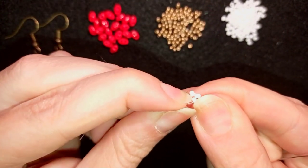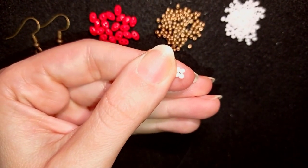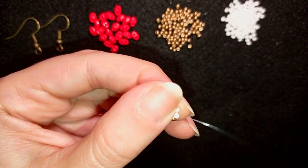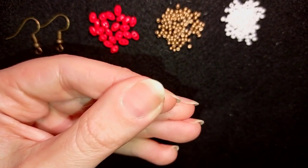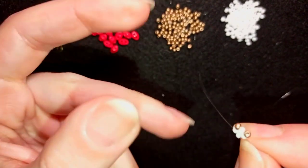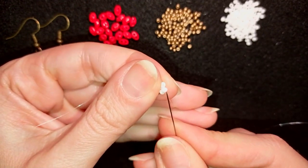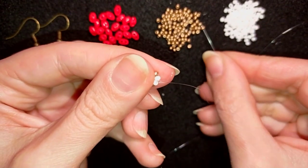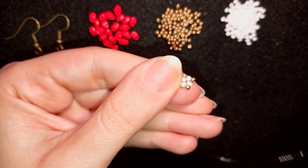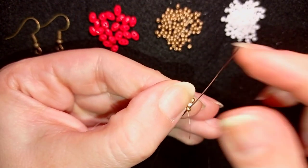Now I have this beautiful cross of beads and I will continue adding golden beads. I'm taking one golden and going through the following white, then taking one more golden and going through the next white. I will do this two more times all the way around.